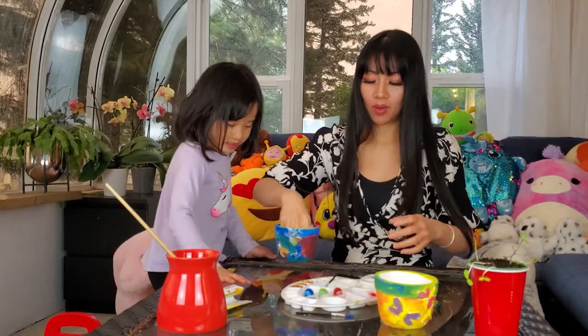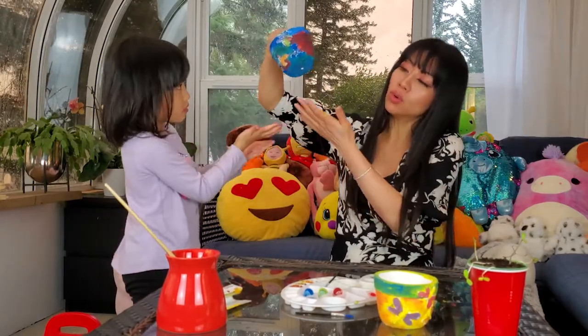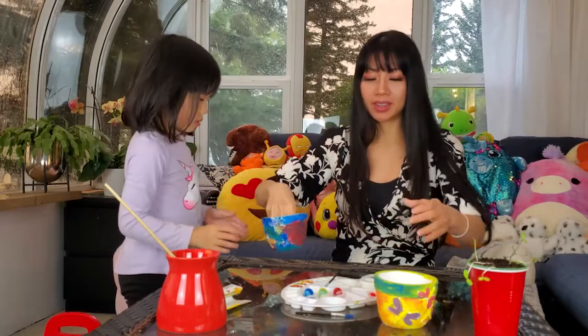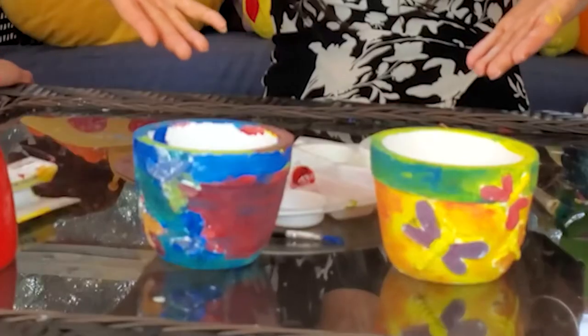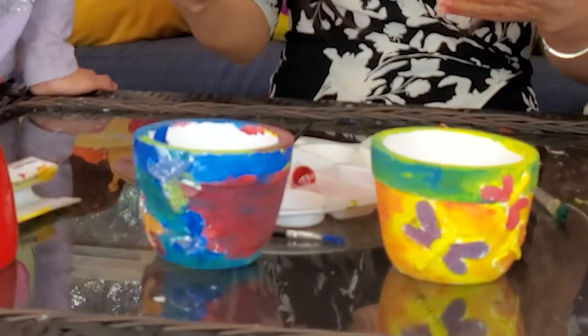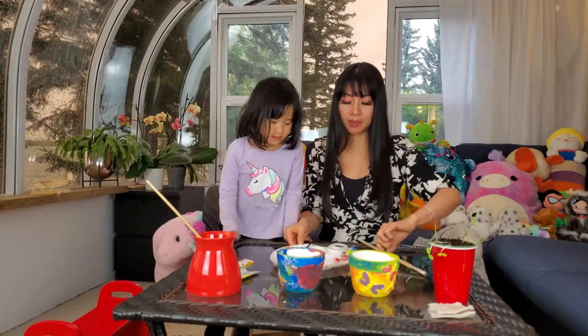I put it on my hand! Ella's is still wet, so I'm holding it from the inside. Look at our beautiful flower pot. Are we going to do the next step? Yes. Let's do the next step. Let's just clean this up a little bit.